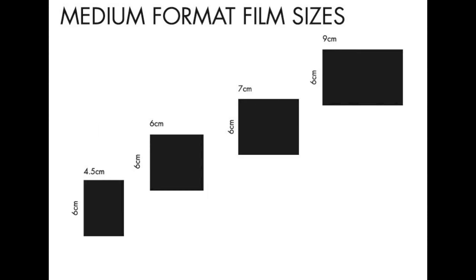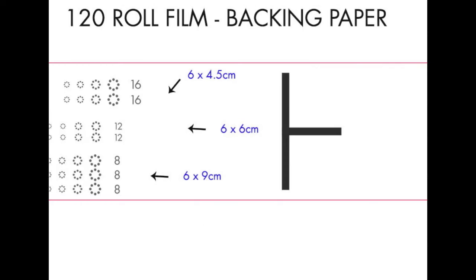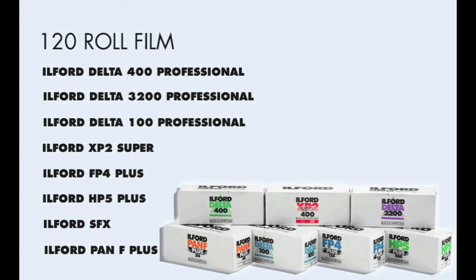A typical medium format camera will shoot 6x6cm square exposures, sometimes referred to as 2.25. At this size you will get 12 exposures to a roll. Other cameras may shoot 6x4.5, 6x7, 6x9 or another format — these will give you between 8 and 16 shots per roll. The larger the negative, the better the quality and scope for enlargement. Here at Ilford Photo we produce all our films in 120 roll format as well as 35mm cassettes, so there is a great choice to experiment with.